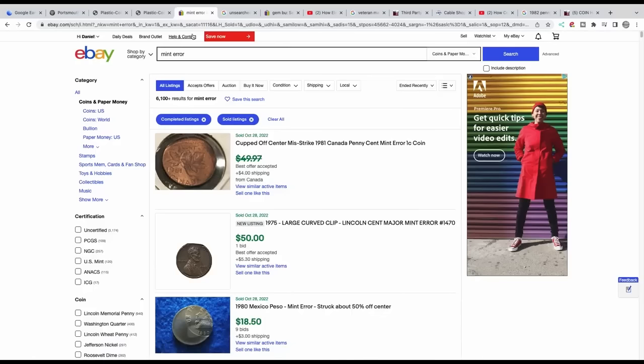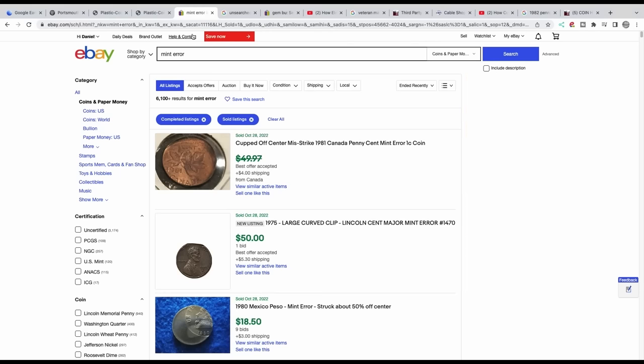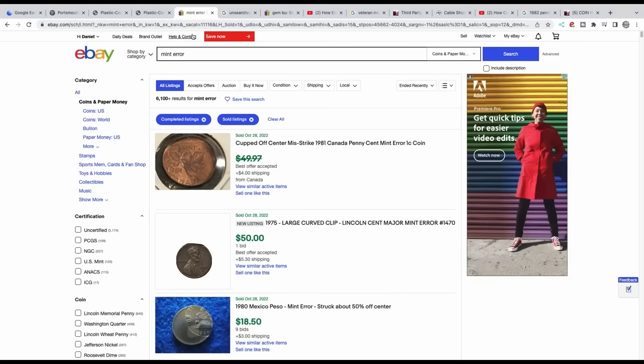Number 9 is buying coins online thinking the sellers are honest or knowledgeable. Just because someone is selling coins online doesn't mean they even know what they're selling. So many people are selling non-mint errors as errors — I typed in 'mint error' and there are 6,100-plus sold results, and not all of these are mint errors worth money. You also have to think: was this bid by somebody else, or was it by the same person with another account?